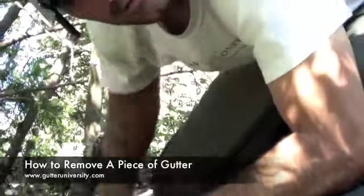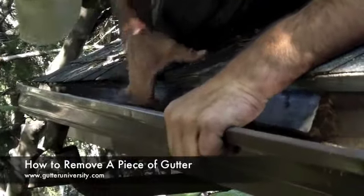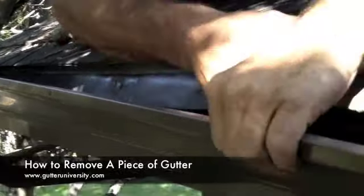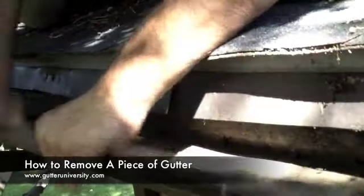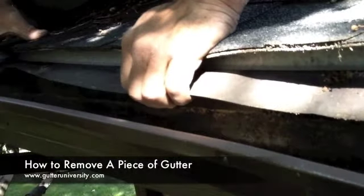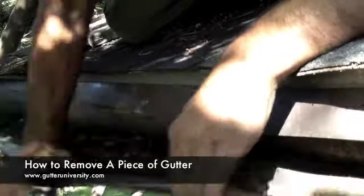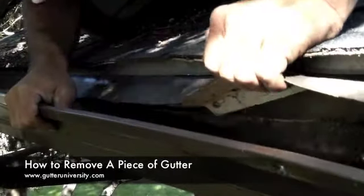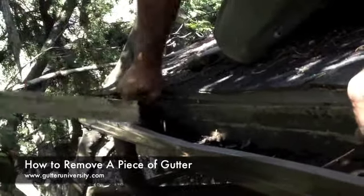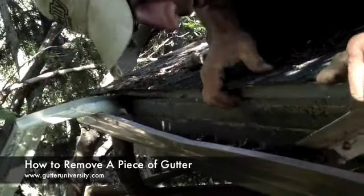And ideally it should pop right out. Of course it doesn't. This is often easier to do from a ladder, but it's much easier to remove this original drip edge before putting new stuff over it.